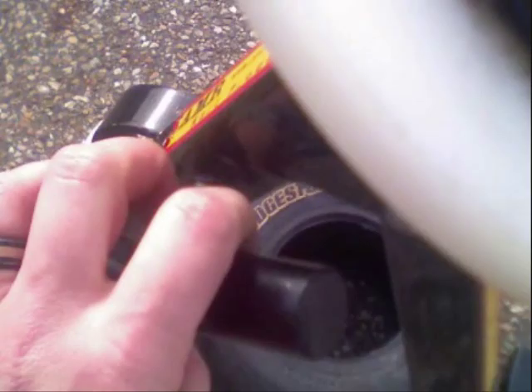Place the securing rod back into the changer making sure it fits snugly into the center of the rim. Secure the rod in place by turning the handle clockwise until it tightens. Do not over tighten the handle — you will strip it out.